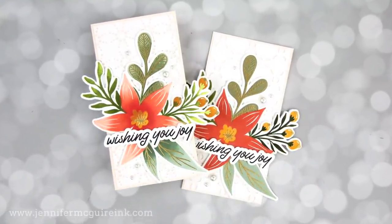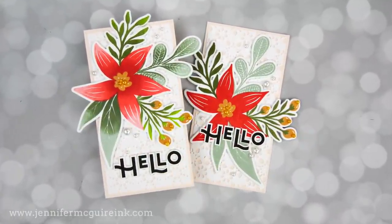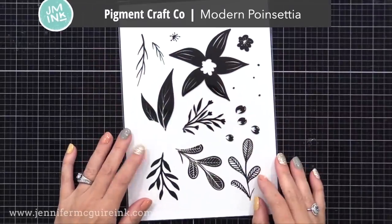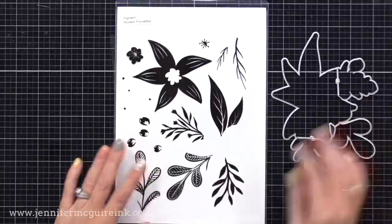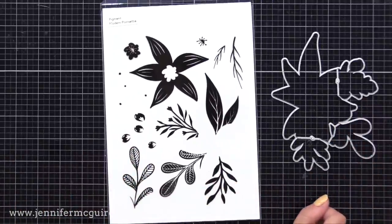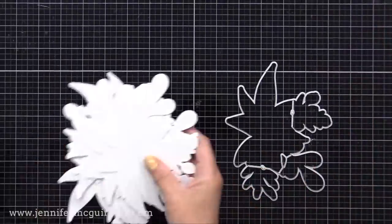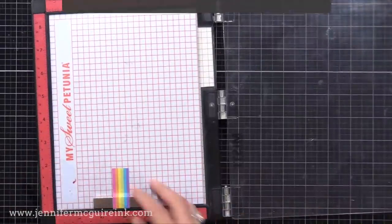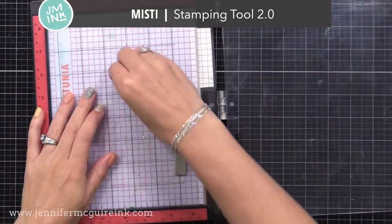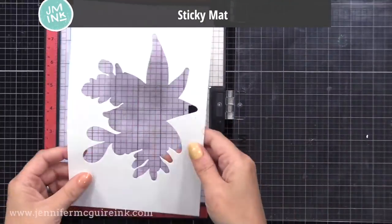Let's get started with four cards. Two of these cards are just solid stamping, and two of them have blended solid stamping. This is a great way to take large solid images and give them the look of dimension. I'll be using the Pigment Craft Company Modern Poinsettia stamp set — an amazing stamp set that allows you to build a really big image, great on cards, scrapbook pages, or even to decorate a gift box. I used the large coordinating die and cut it a bunch of times from white cardstock. I have my MISTI stamping tool, and I'm putting inside of that a sticky mat, which helps with multiple stamping. I just cut it down to fit the MISTI.